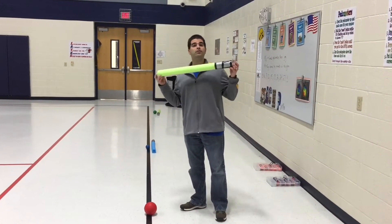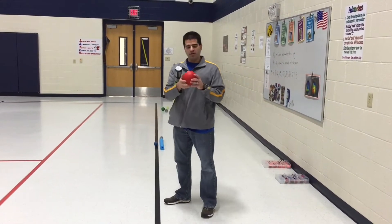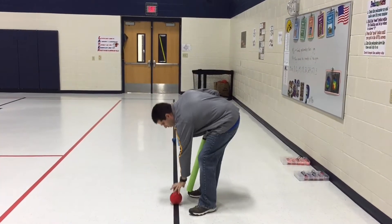We're using noodles, or you can use golf clubs. We've got gator skin type balls or a softy ball. This is probably softball size, or you can do baseball size. We found those work out really well.